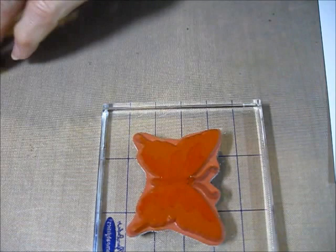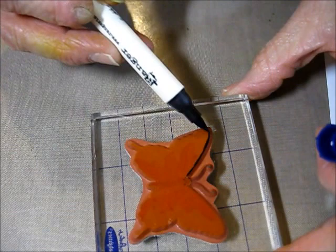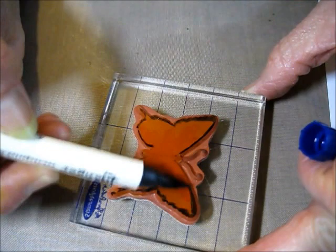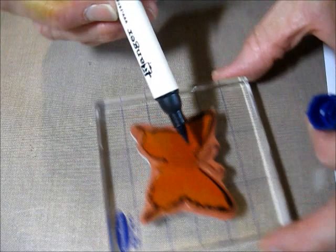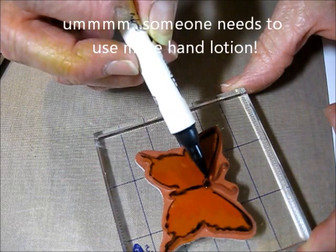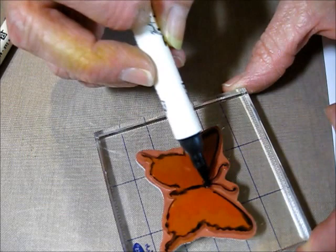Then I'm coming in with Chipped Sapphire, going around the edges just a little bit — not too much, because I don't want it real dark. Just kind of on the edges. Then I put a little bit down the body, just a little bit. I'm coming in with black soot and doing the little head and the little antennas up here.